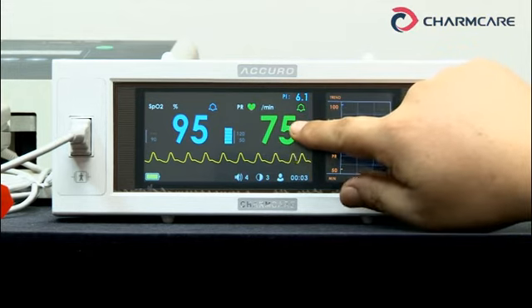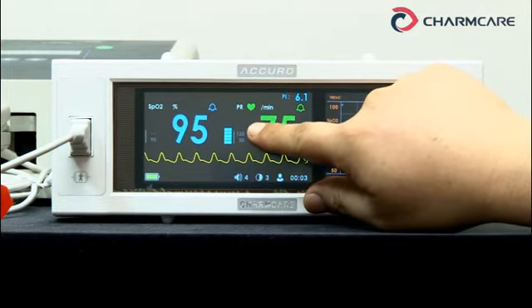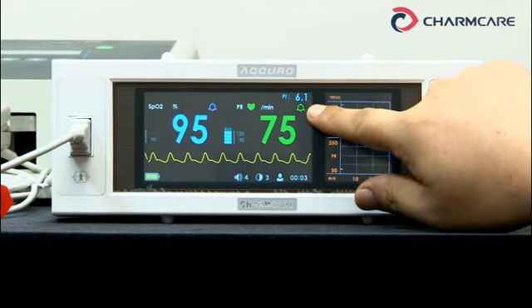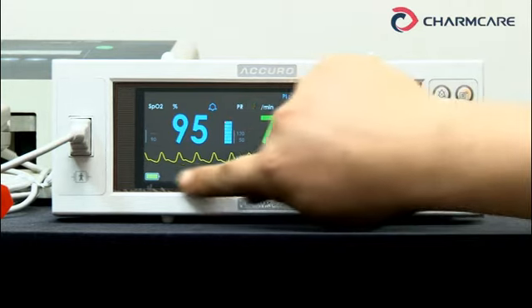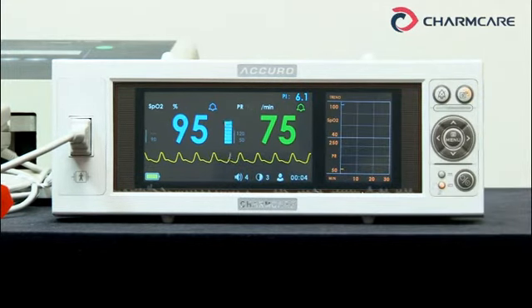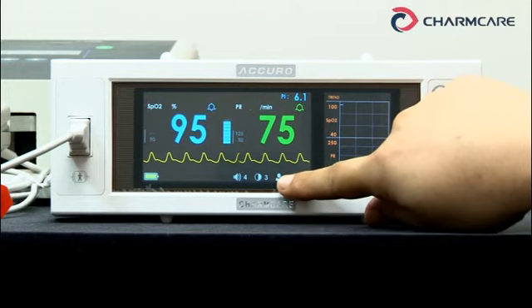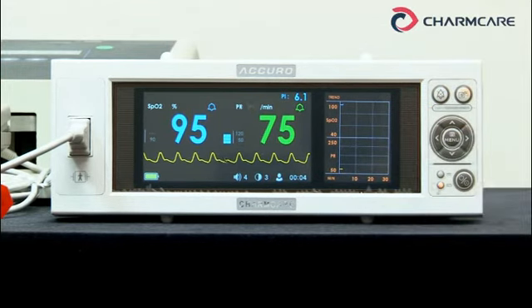This is the pulse rate reading value. This small number is the pulse rate high alarm limit. This small bell is the pulse rate alarm status. This line is the SPO2 waveform. This line shows system status setting data: battery status, printer image if connected — but it's not connected now — pulse sound level, screen brightness, patient type — now it's adult — and current time. This area is for short trend; it shows the previous 13 minutes of SPO2 and pulse rate data.